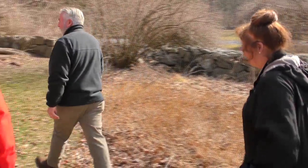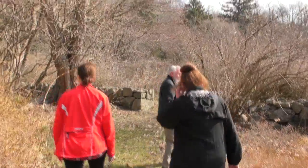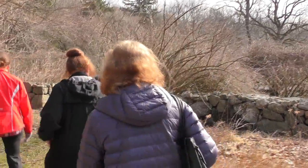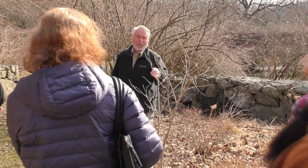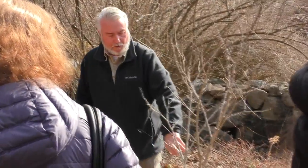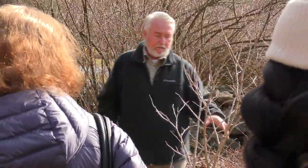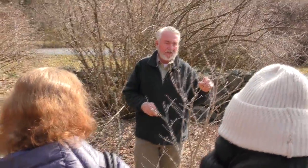And then the tree next to it is actually a seedling from that tree right here, which is the Chinese redbud. It's Cercis chinensis, which has this silvery bark. It grows differently than our native redbud, which is Cercis canadensis — I'll show you one of those later — and it has quite a different structure to it as well.